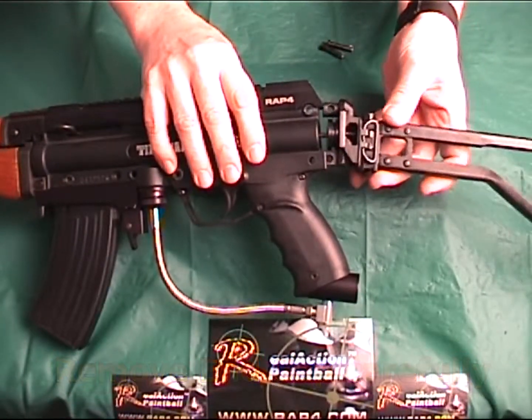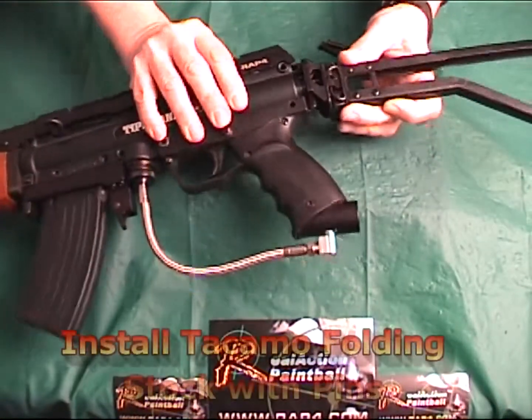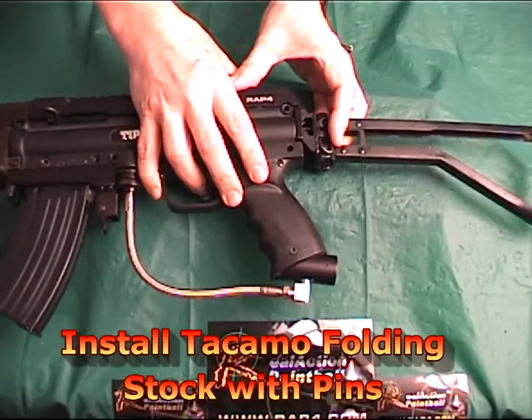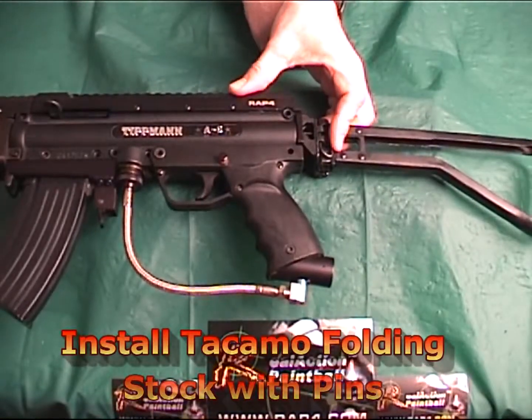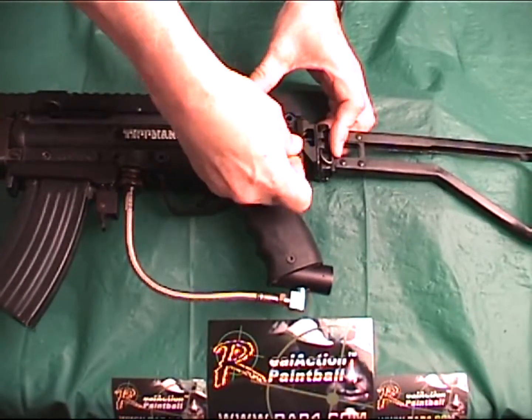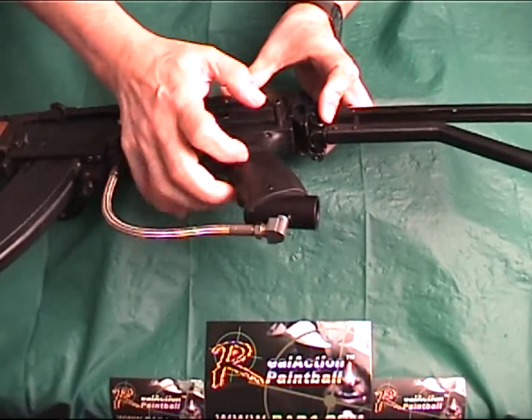Just push back into place until the new folding stock is in place. You then slide on your new Takamo folding stock with the pin and spring centered on the end cap of the stock. Push back until the holes line up and reinsert the bottom and top rear cap pins.